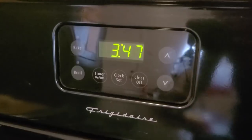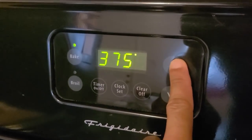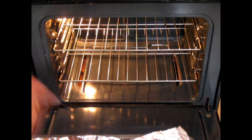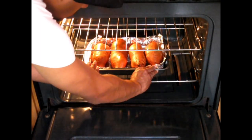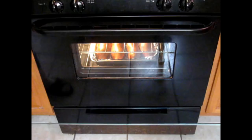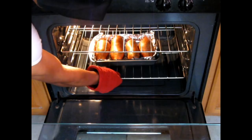Now if you want to bake your sweet potatoes: preheat your oven to 375 degrees. Place them in a baking pan lined with aluminum foil. Place them into a preheated 375-degree oven and bake them for one hour and 20 minutes.